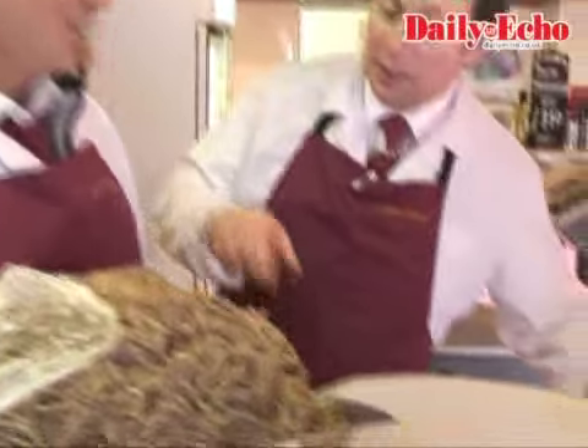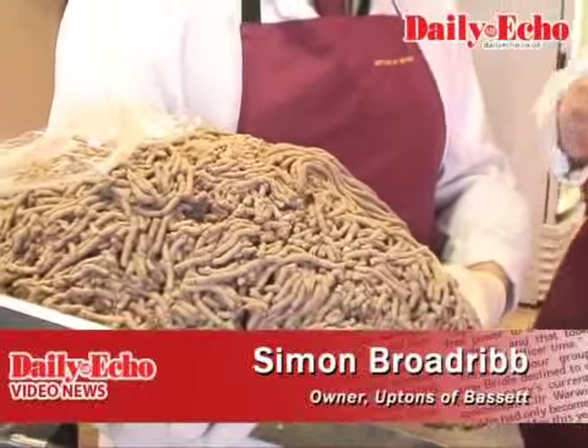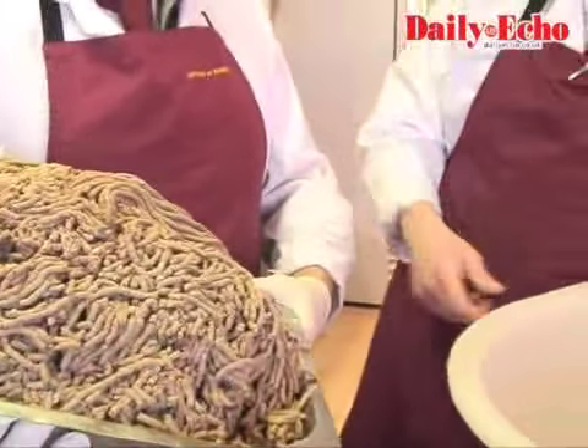Tony's putting in lamb's hearts and lamb's liver, which is a good portion of what haggis is made of. So pop it in there.